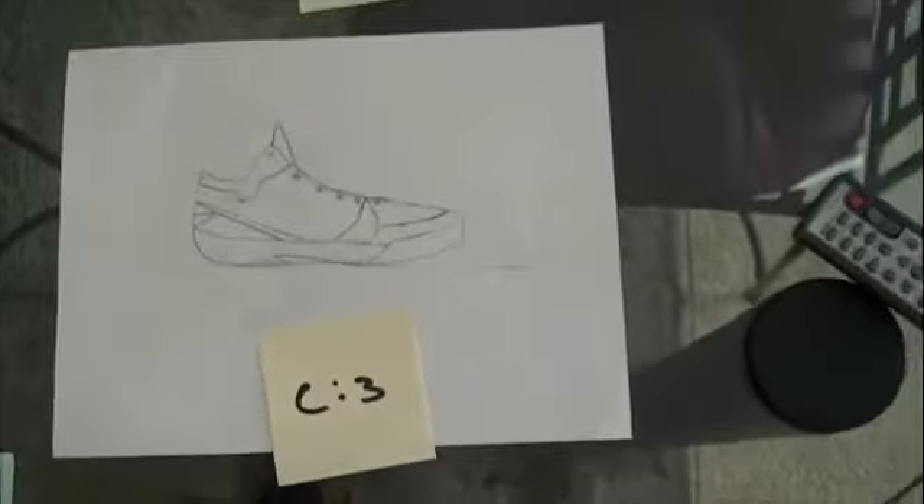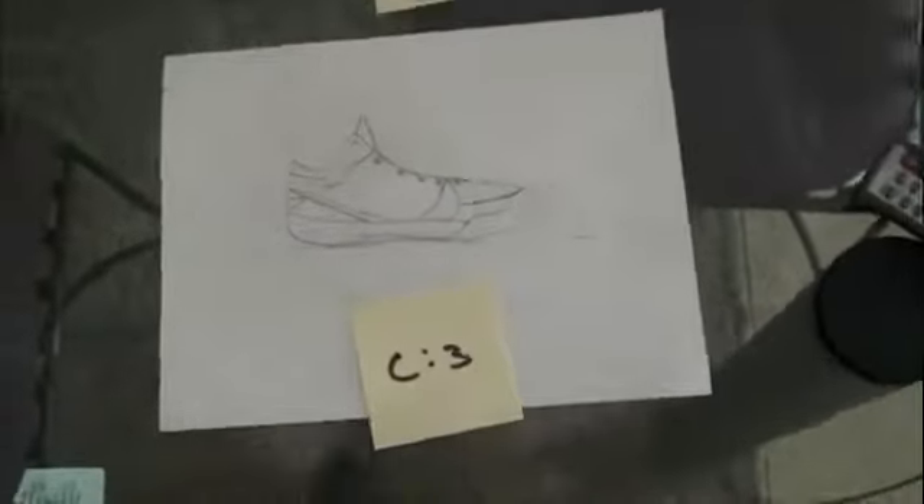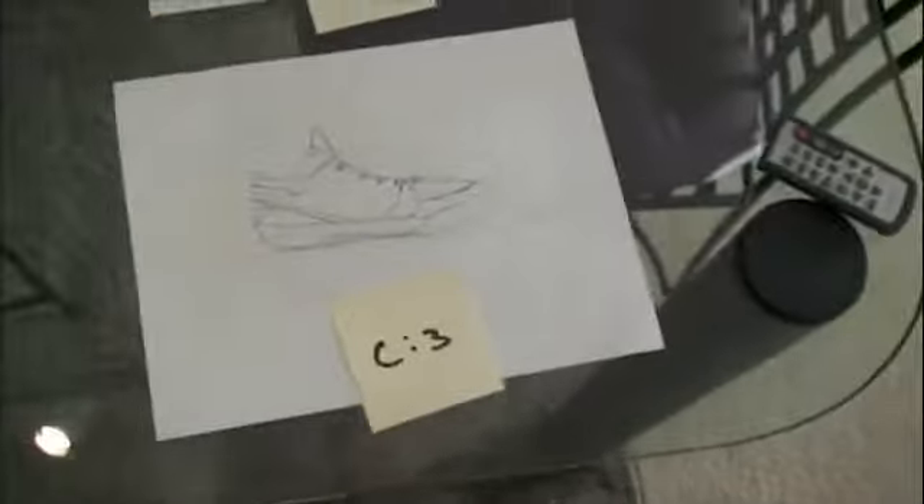So, C1, C2, C3. Alright, people — there it was, showing y'all the designs. Y'all leave me comments on which colorway for each design y'all like. Each design concept is labeled A, B, or C. Each design colorway or form is labeled 1, 2, or 3. So if you like A1, B2, or C2, hit me up and leave that in my comments. I'll get back to y'all.